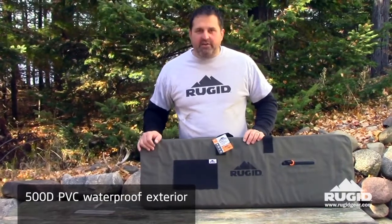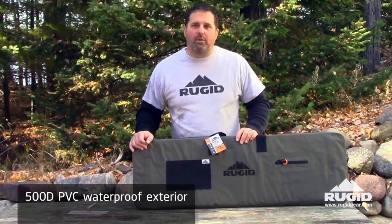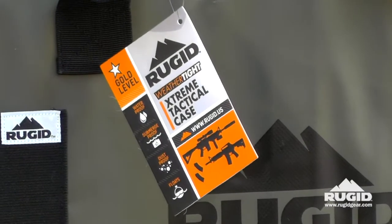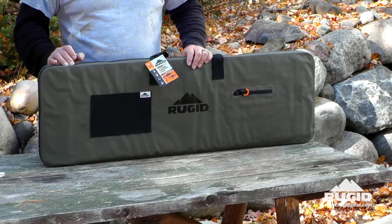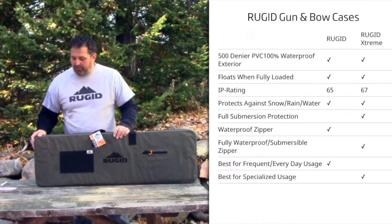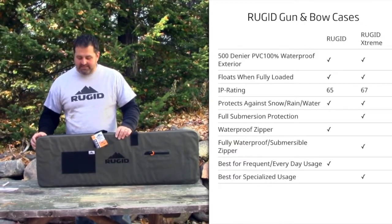This case has a 500d PVC exterior, which is fully waterproof. This case does come in two versions though. This is our fully waterproof version, which has a submersible zipper that protects against anything, even submersion. The other version is just more of a dustproof, snowproof, waterproof rain version — it is not submersion-proof.